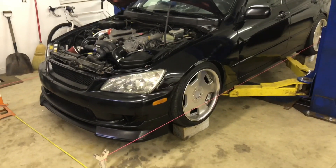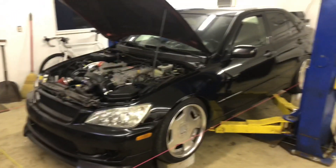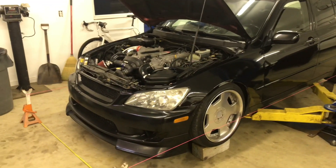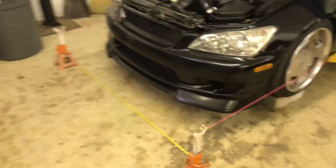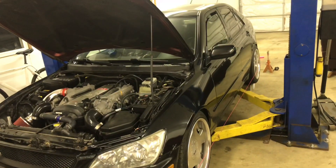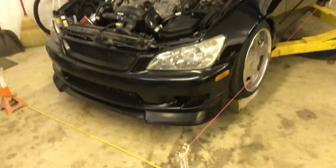This is only for setting toe — not camber, not caster, just toe. This car had an inner tie rod put on it last fall and I've been having some crazy toe issues in the front ever since. Now that I've strung it up, I know where I need to make my adjustments.